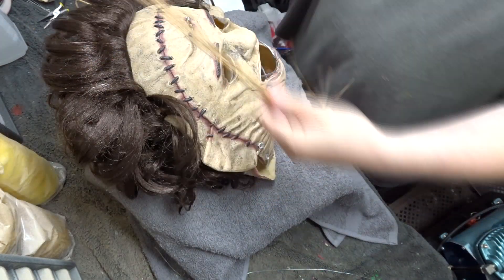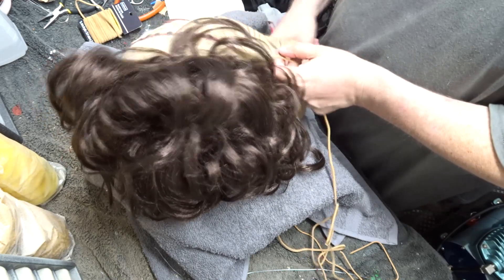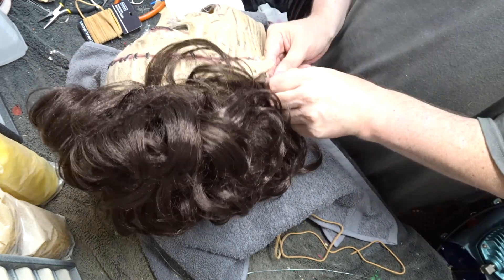And here's the real leather suede stitching that I got from Michael's Arts and Crafts that I'm going to now be lacing through the holes that I punched in the beginning of the video.